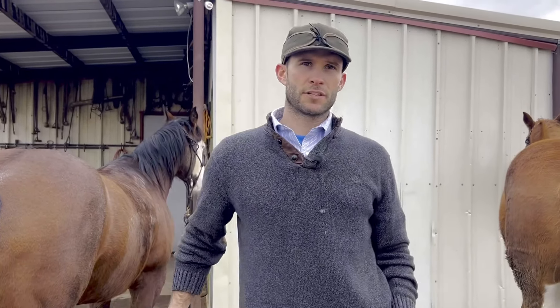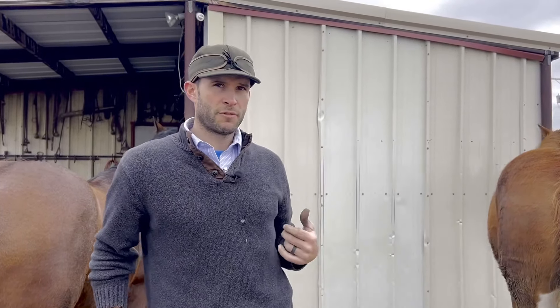Hey guys, Tyler here with West service. We're working on a horse we haven't seen in a while, and no matter the quality of the job done last time, it's going to be kind of a train wreck. I'm going to show you how to safely trim a very long horse.